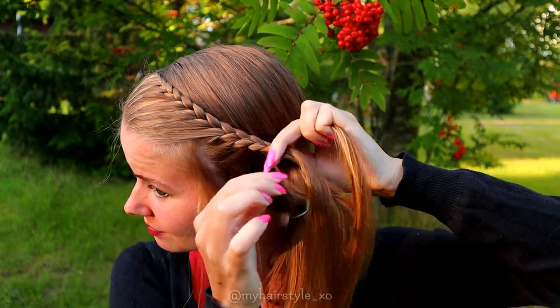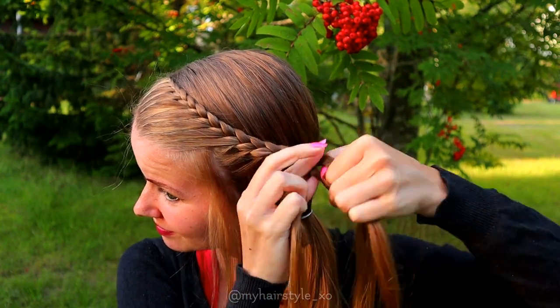After the last adding, keep on braiding until the braid reaches the shoulder.